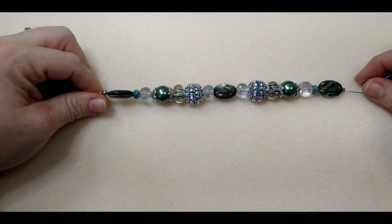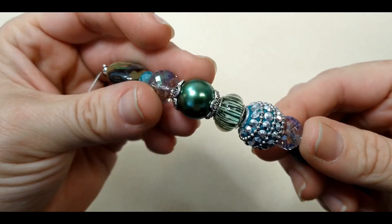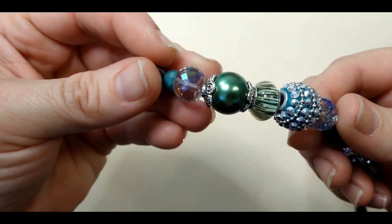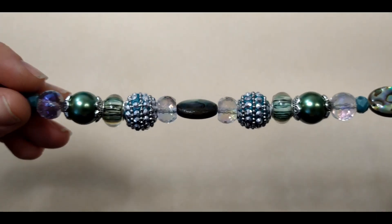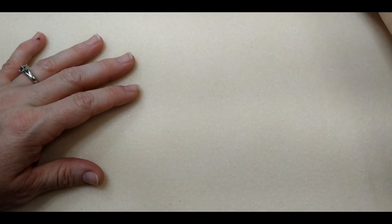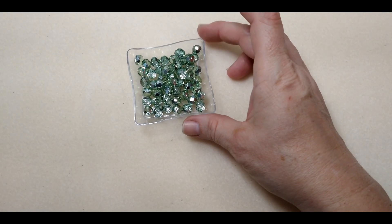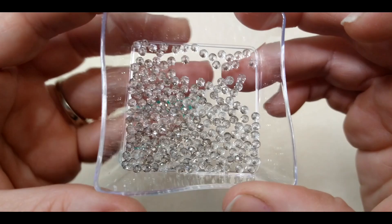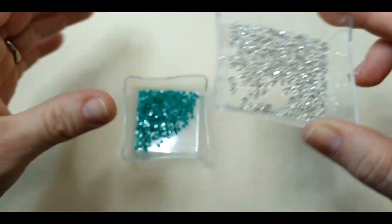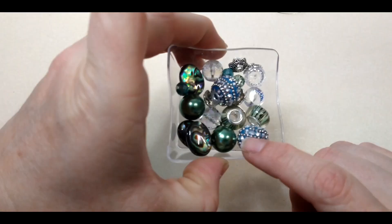Here is the Jesse James Evergreen Forest bead strand, and this strand is absolutely beautiful. You've got a lot of silver and this hunter green, which is one of my favorite colors. We've got shimmer going on here, and some metals and some abalone shell and pearls. It's just gorgeous. So what we're going to do today is make a bracelet using this evergreen forest bead strand. We're also going to be using some fire polish beads in the color crystal mint, and some thunder polish in two different shades — a smoky clear shade and a lighter green.